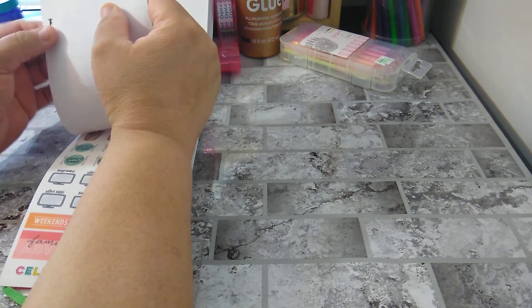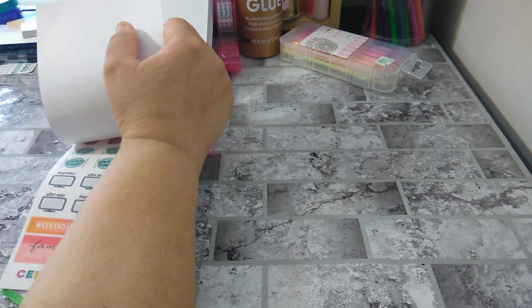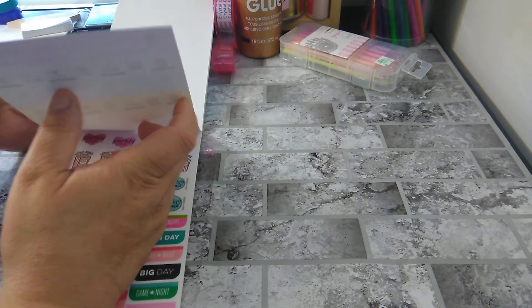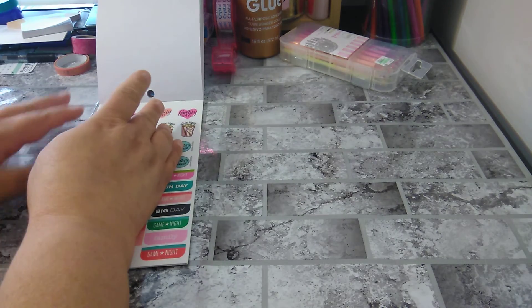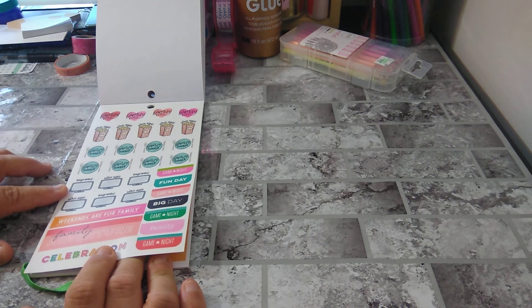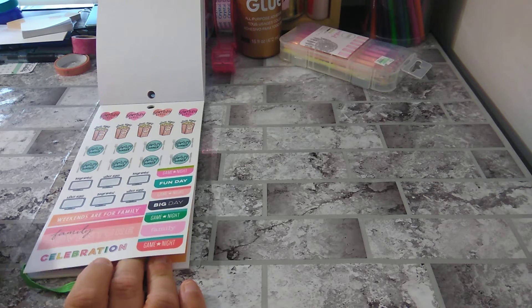And what is on the back of that? Did you see me jump? I don't even know what it was — I think it's like a rubber piece from my purse. Family day, movie night, family dinner, movie night, binge watch — oh, I love that, I'll be using those. Family adventure, game night, game day, fun day, celebration.